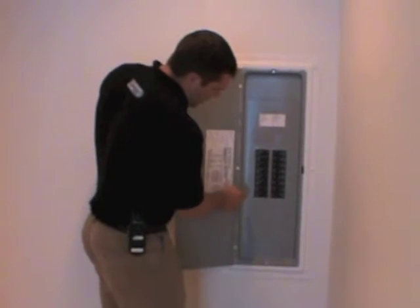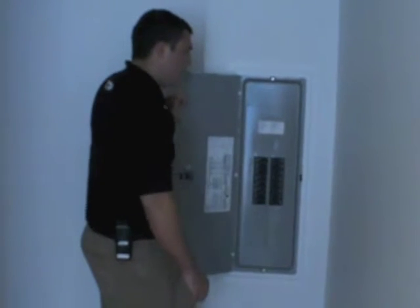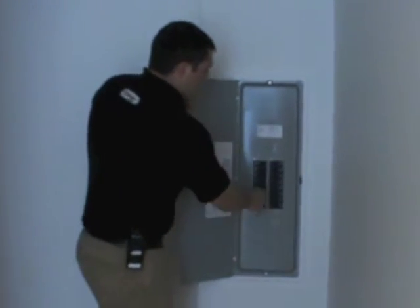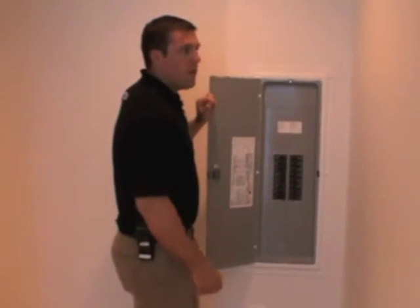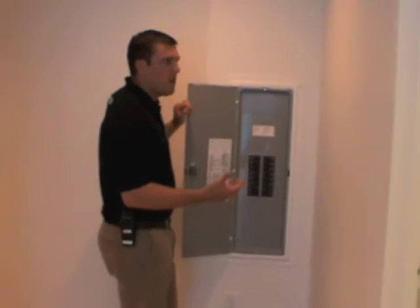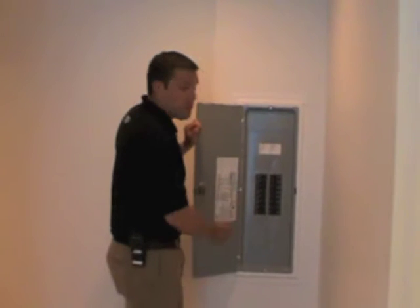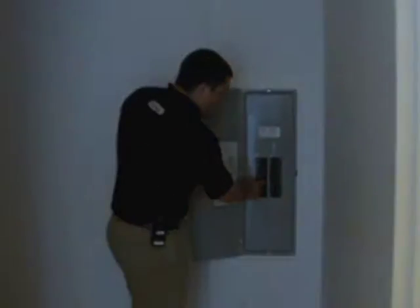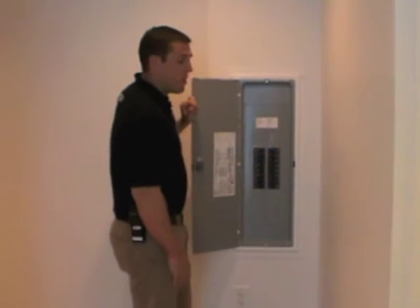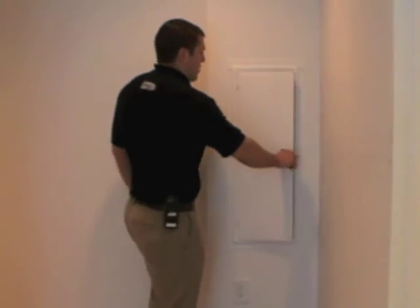For instance, number 9 is general waiting. If you ever realize something electrically is not working in your home and you don't think it's a light bulb out or anything like that, it could be as simple as checking the electric panel here. It could be that a breaker has just tripped and you just need to turn it back on. That's another good reason to know where your electric panel is.